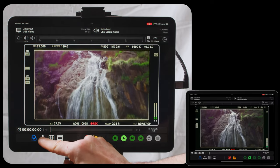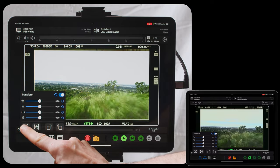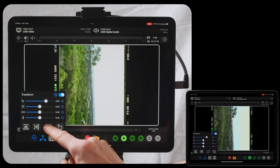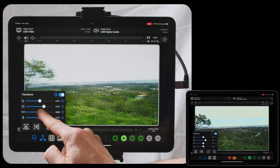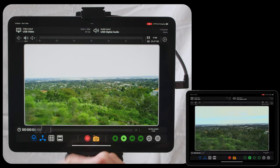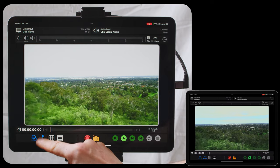You can also do the same thing for the transform effects. This allows you to do things like flip and flop, 90-degree rotations, and you can scale in and move the shot around if you need to do a little digital zoom reframe. All of this works with an off/on toggle once you've lined up a preset.